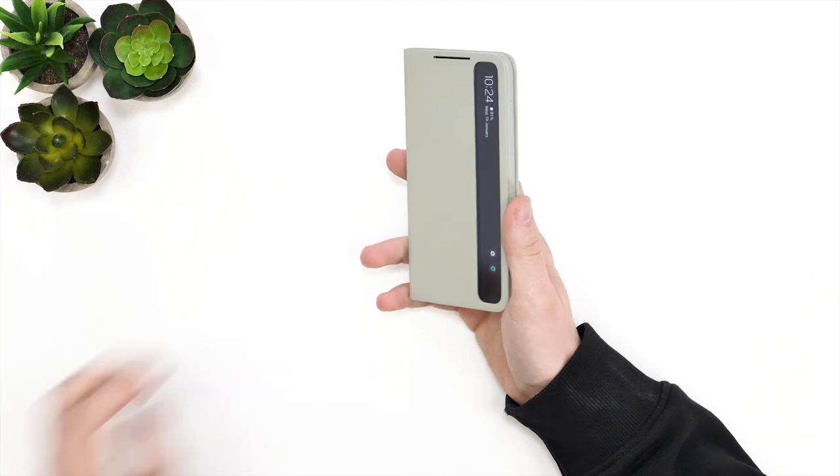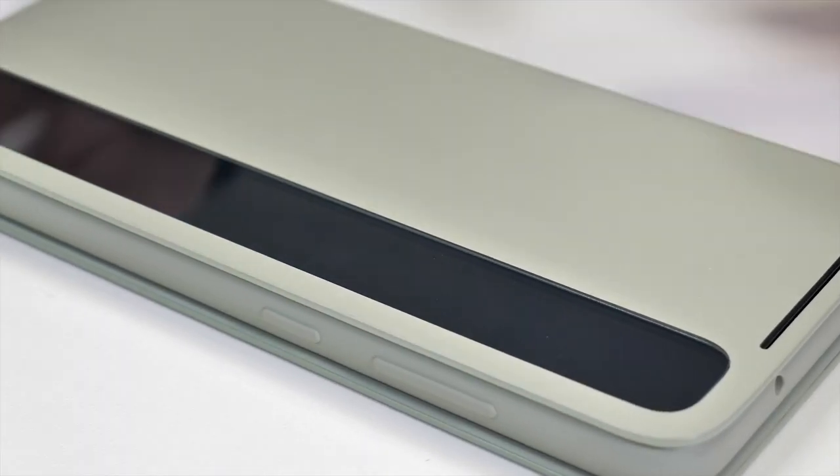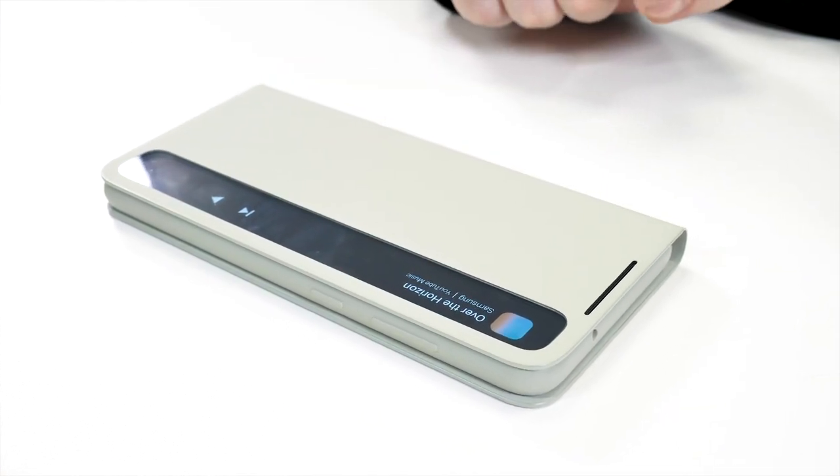A couple of things I've noticed though: there is no clasp or strong magnet, so the flap does not stay attached to the front of the phone, meaning it moves around when you are handling it. Also, when we installed the case with a screen protector on the phone — a very thin one at that — the flap did not shut completely flush, which really shows that Samsung is working on very tight tolerances. However, overall this has to be one of my favourite cases from this video as it not only provides the phone with 360 degree protection but also does not lose any functionality by covering up the display, as it has that window for information coming through.